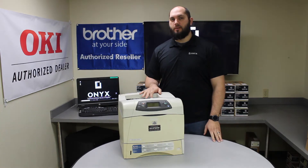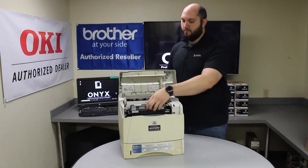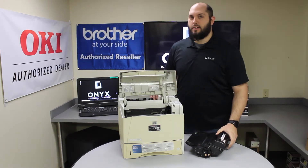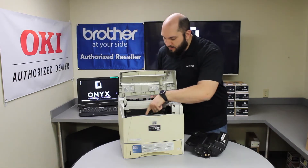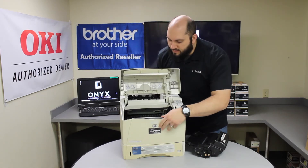So if you are getting a paper jam error on your 4250, the first place I would look is to lift the front door, remove the cartridge, and see if you can find any paper stuck underneath the cartridge. Whether it is laying all the way in the back, or sometimes you have to look right underneath the front assembly to see if you can find anything white sticking out.